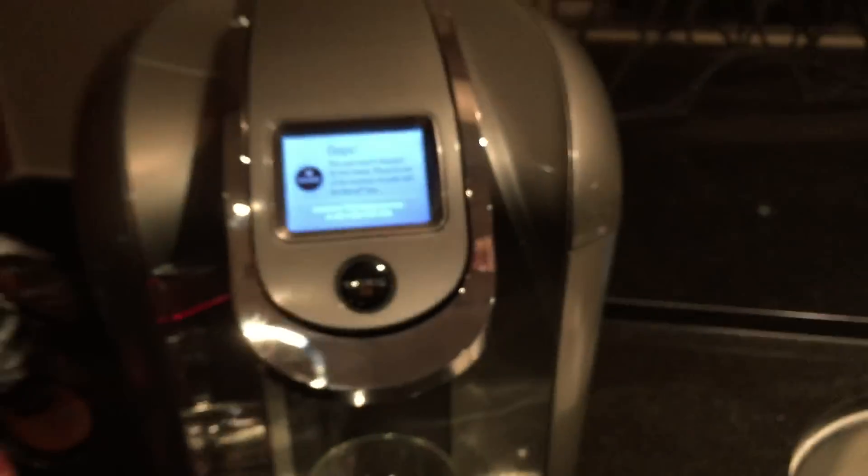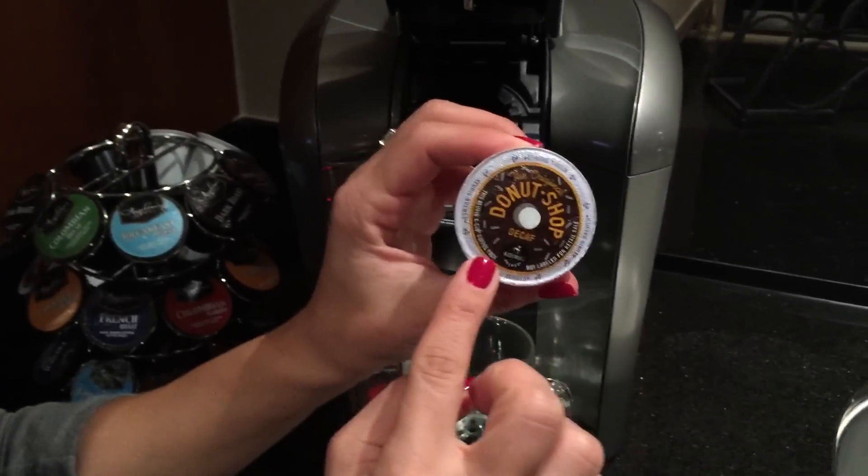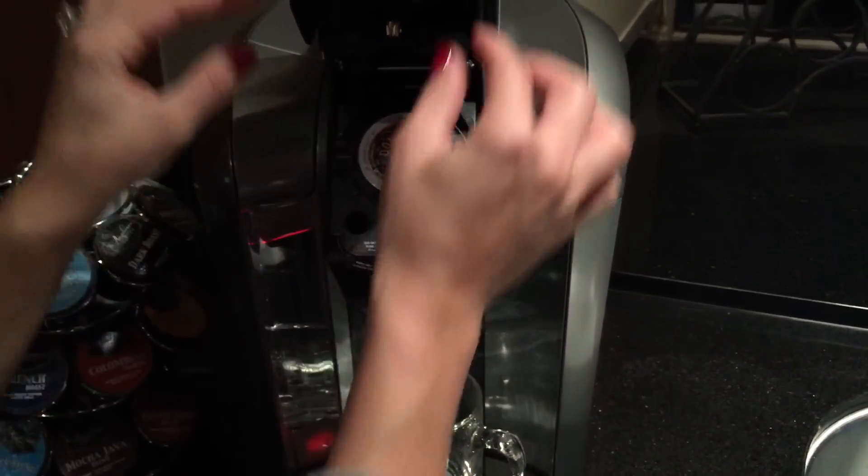So we found a workaround — how to get around the competitive blocking mechanism that Keurig has initiated. What we do first is grab one of the Keurig approved products with a pink seal around the edges and place it inside the Keurig 2.0 machine.